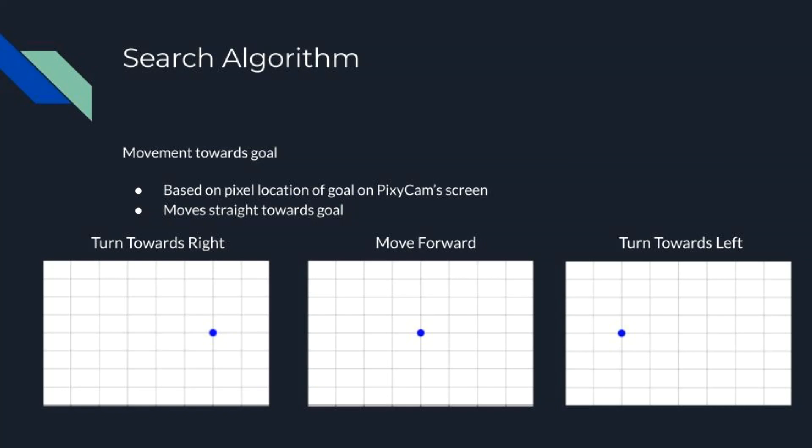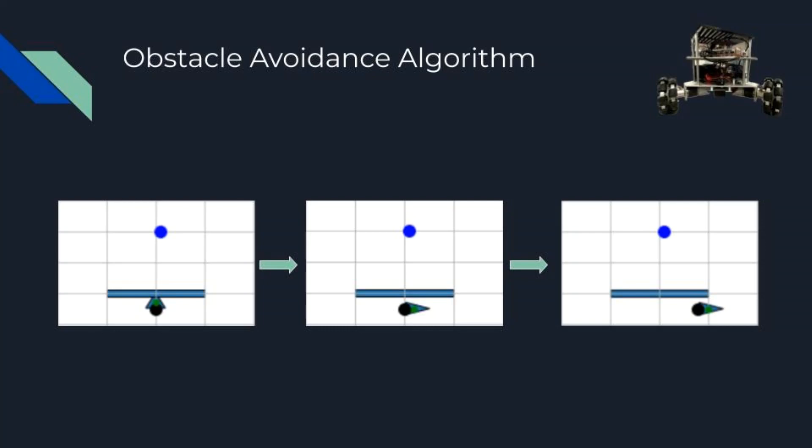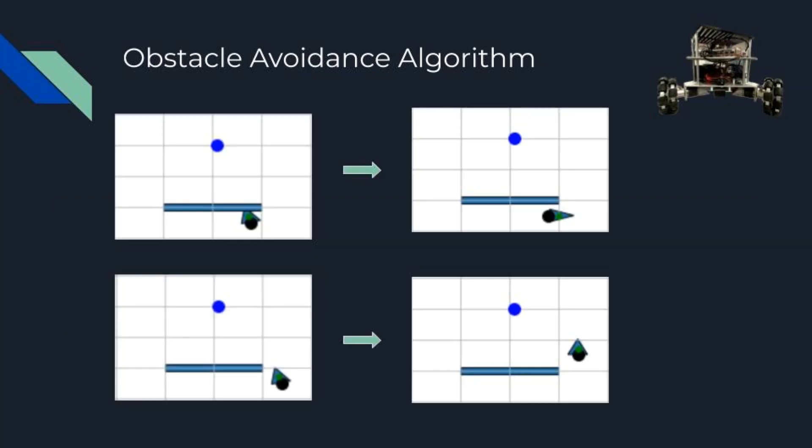If nothing is found after a full 360-degree turn, the rover will move in a random direction and start again. When avoiding a detected obstacle, the rover will turn slightly past the point where the detected obstacle is far enough away from the ultrasonic sensor. The rover then proceeds forward and takes a 105-degree turn towards the obstacle to check if it has passed it. If the rover has cleared the obstacle, it will move forward and continue the search; if not, it turns back and repeats the process.